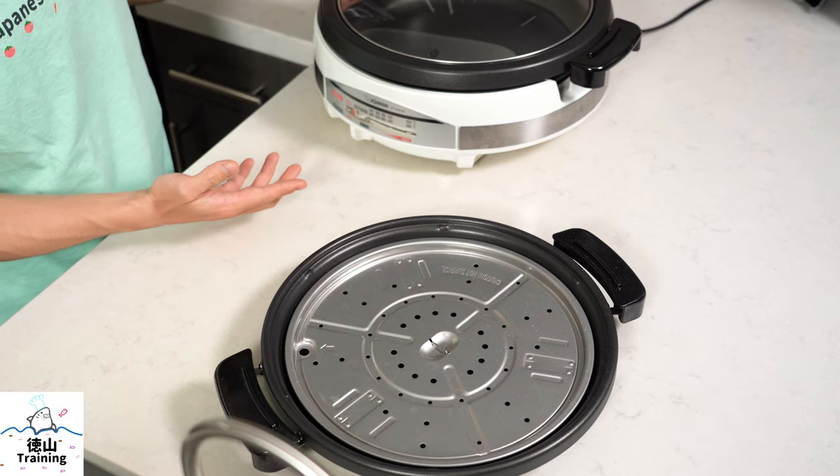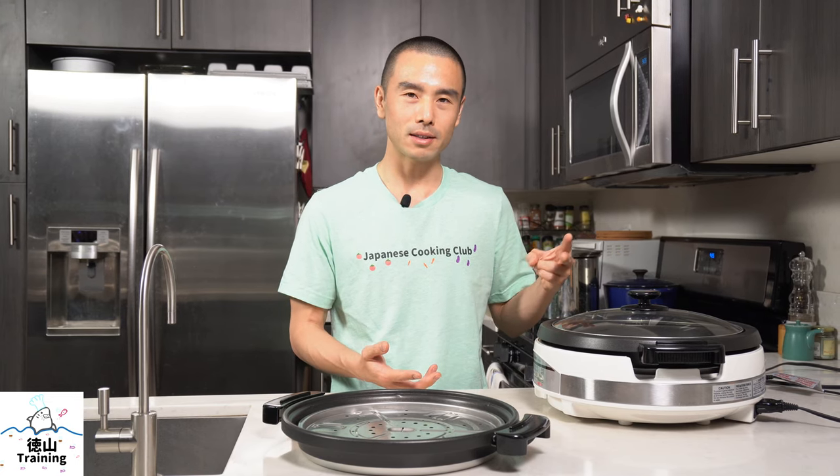I'm the creator of the Japanese Cooking Club where I help people learn how to make plant-based Japanese food. Today I'm going to tell you a little bit about my experiences using this Zojirushi electric skillet and a few of the pros and cons, as well as some tips for actually using this if you decide to buy it.